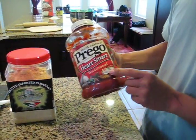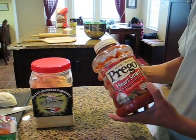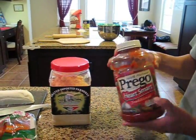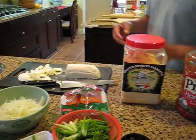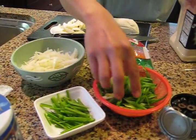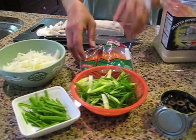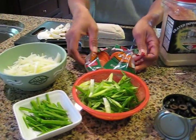Pasta sauce, or pizza sauce, or you can make your own tomato sauce — I just use this one. It's also from Costco. It's easy. And the ingredients: I have sliced onion, I have jalapeño, I have green onions, I have olives — sliced olives — and I have pepperoni.